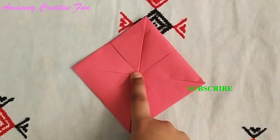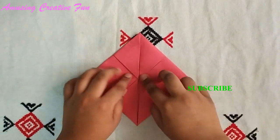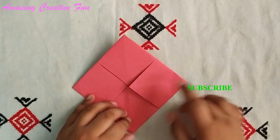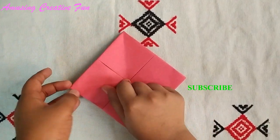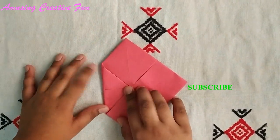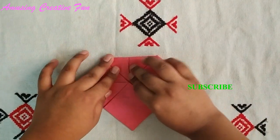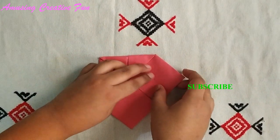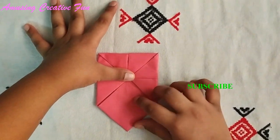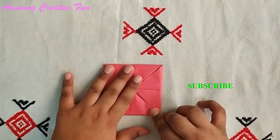I hope you have understood till now — your camera is almost ready. Turn it over. Again fold these four corners to the center. And this is the last corner.